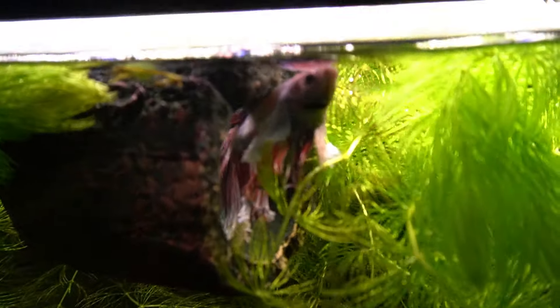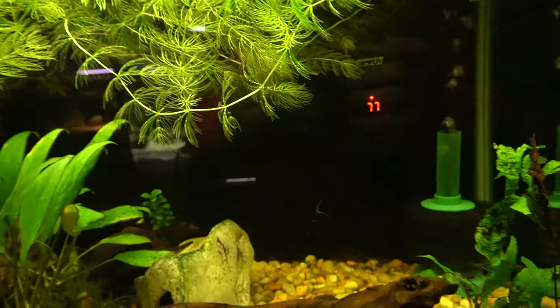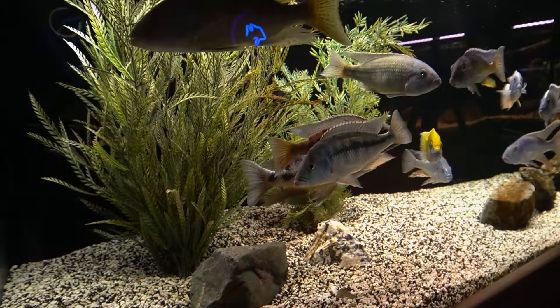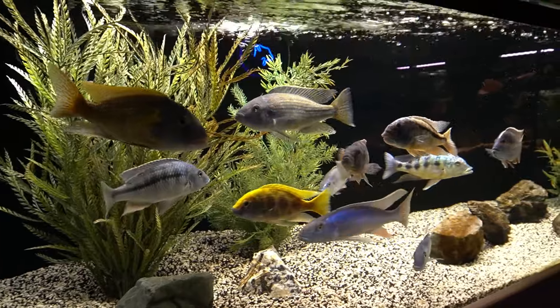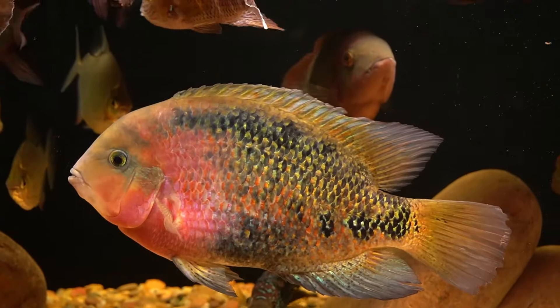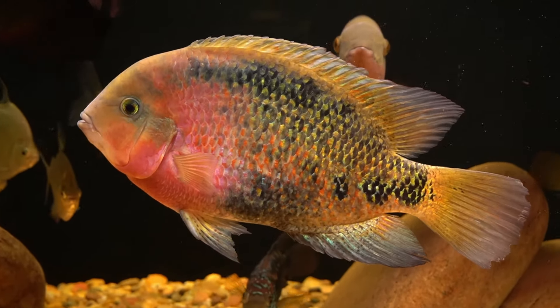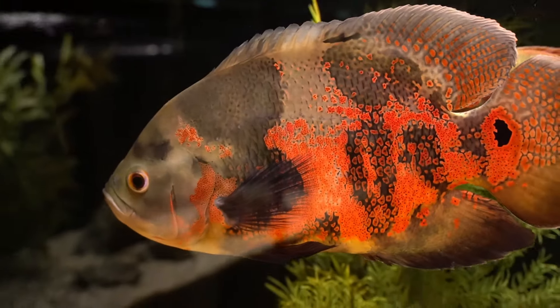Some of the heaters in the smaller tanks — like the betta tank right near the door — that heater is working really hard and it's got the tank at 77. I might just put a second heater in there as a backup. Surprisingly, the bigger tanks are actually staying warmer, and very often the heaters aren't even on. I think it's because of the equipment — the pumps, the canister filters — those things are producing heat and warming up the water, acting as a sort of indirect heater. Even when it's very cold, the larger tanks have heaters off because they're running around 78 to 80 degrees.